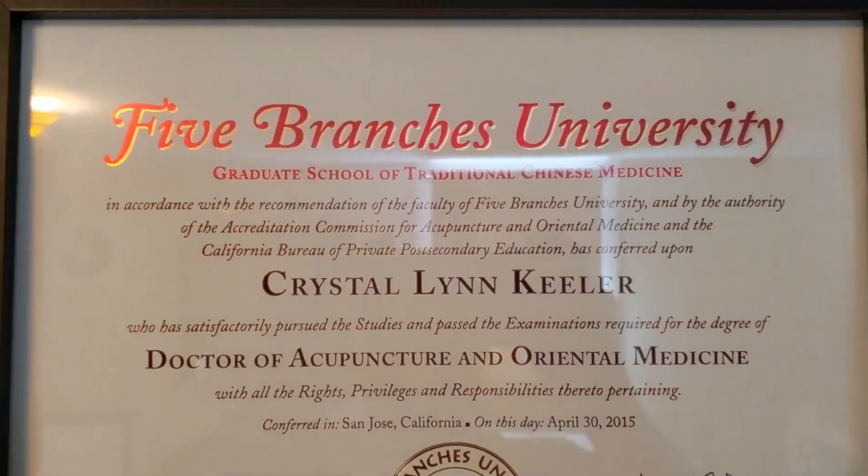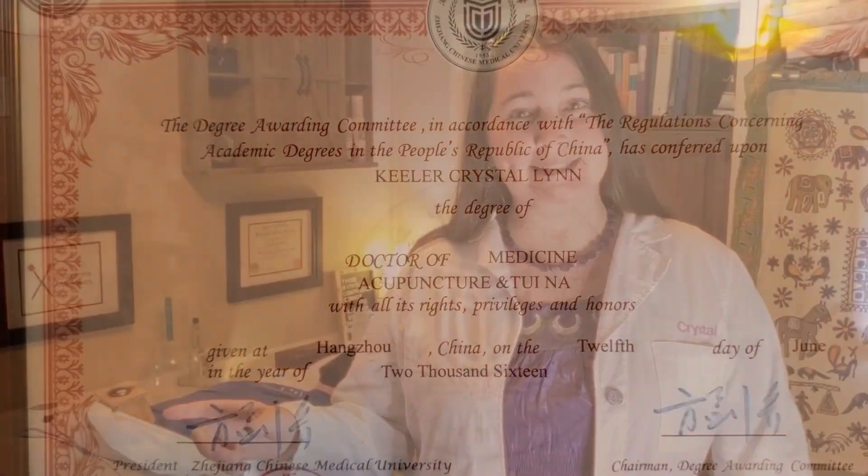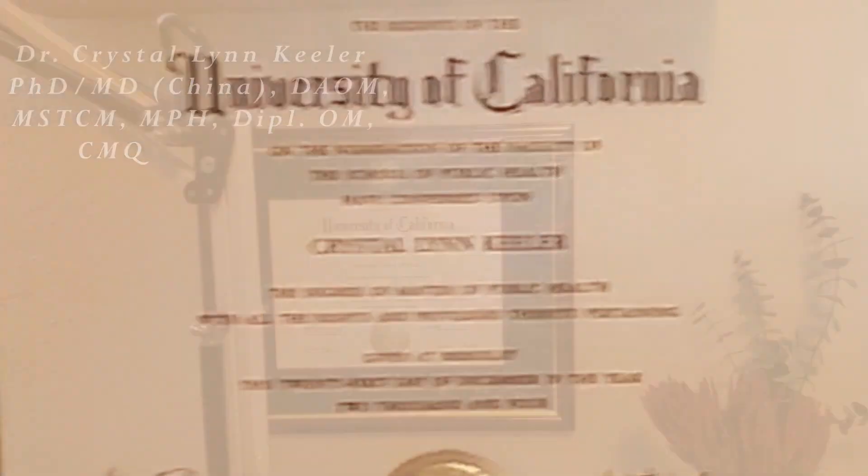Hi, I'm Dr. Crystal Lynn Keeler, and I have a joint doctorate from Zhejiang Chinese Medical University in five branches. I have my Master's of Science in Traditional Chinese Medicine from ACTCM in San Francisco, and I have my Master's of Public Health from UC Berkeley.